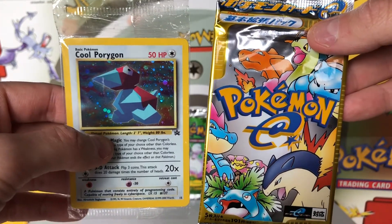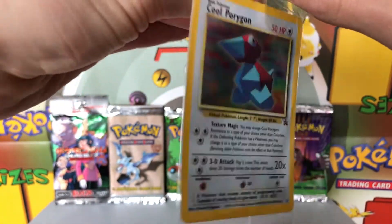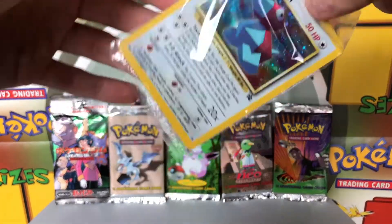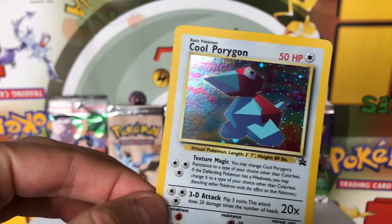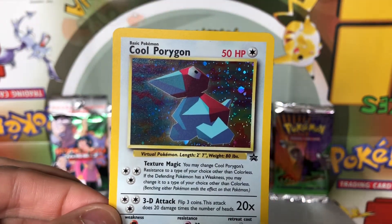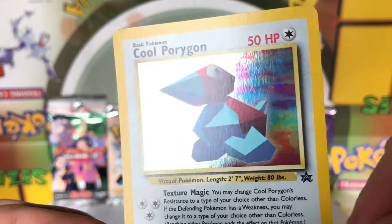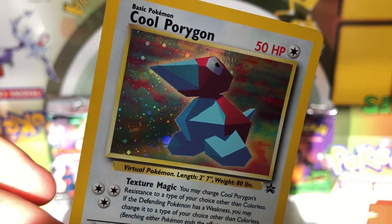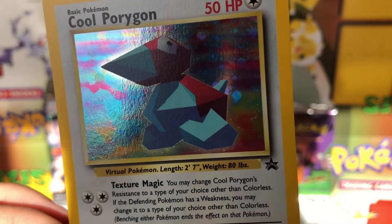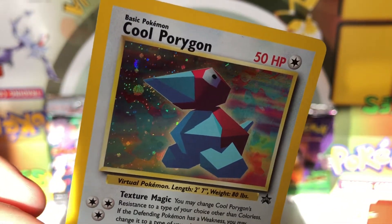We're going to go ahead and crack these open today — should be a really cool opening. Let's see what this cool Porygon card looks like. This card's about 20 years old. The holofoil on it is so cool — you can see it's got that Cosmos holofoil which was from the base set onwards. In all honesty the front of it looks really good. Looking at it with the naked eye, I really don't see any scratches on it — some of those scratches could have been on the plastic. I think it is a really nice holofoil.